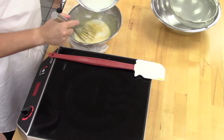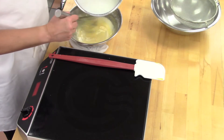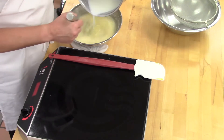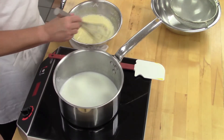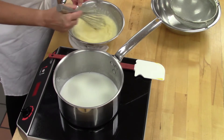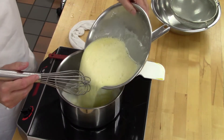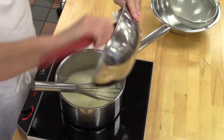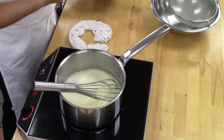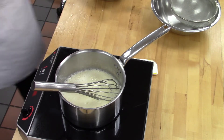Why do we temper? To dilute the eggs and to slowly introduce them to the heat — we're warming them up and diluting them at the same time. You only need to add half of the liquid. Make sure it's mixed in well. Then add all of that back to the pot. Make sure you scrape to get all your product — one of the biggest problems I see students do is they don't use all the product they've measured. We scaled it to the gram for a reason.